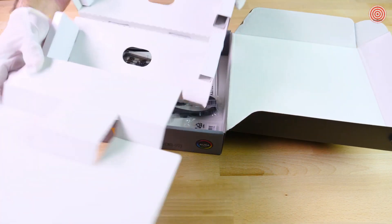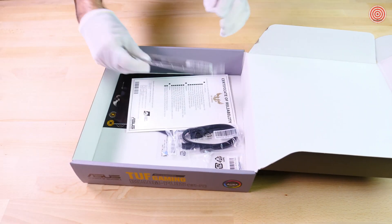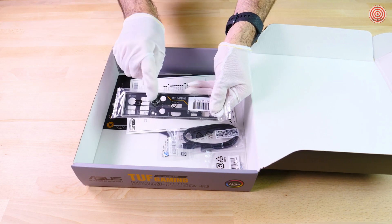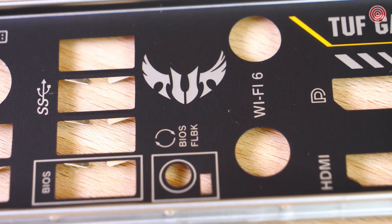Now that the board is out, we can see what's hidden away in the box. We have a really cool TUF Gaming IO shield, complete with TUF Gaming logos and decals.